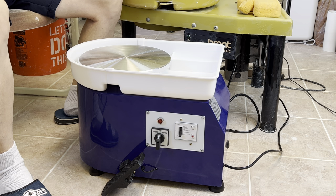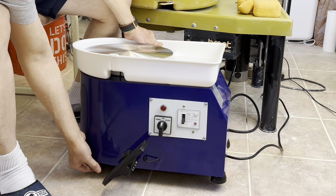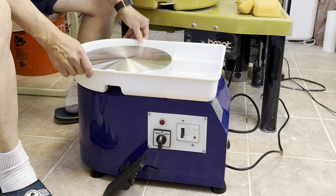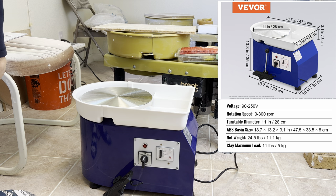The wheel head size is about 11 inches. Even when I pushed it in all the way it's not very steady, but you can adjust the screw and then it's good.